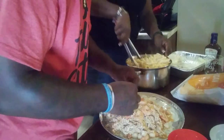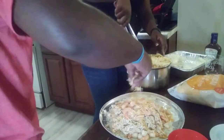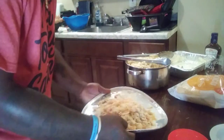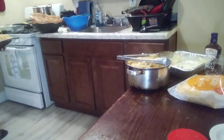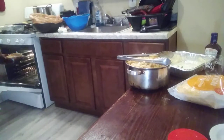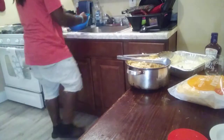This is nice and hot. I'm going to put the noodles in the oven.